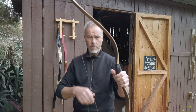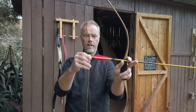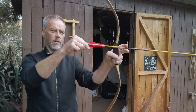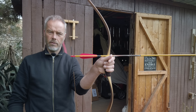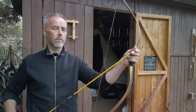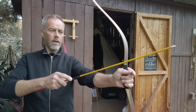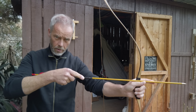For example, with the Raptor bow — there's a nocking point set properly. Now if I change the position of how I hold the bow, you see it looks weird. Or I hold it like this — it looks weird again. That's why first, always align the tips, and second, always repeat the same position where you hold your bow so the arrow is always in the same place. Then a nocking point makes sense.